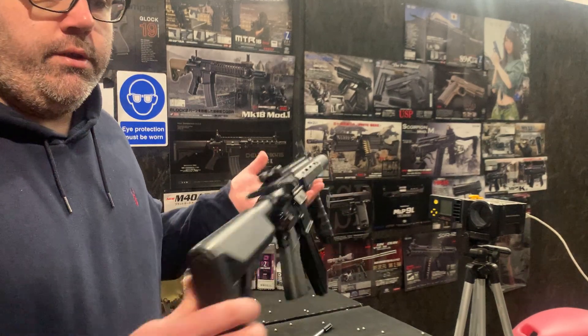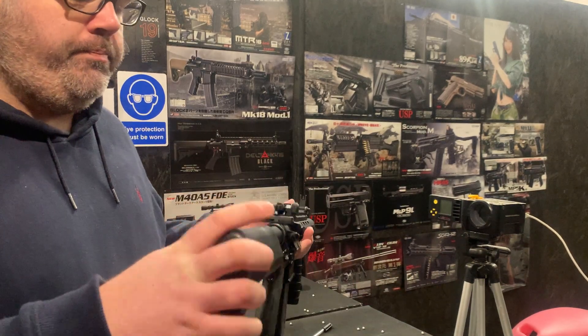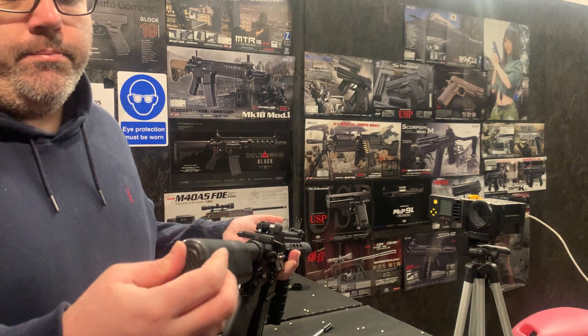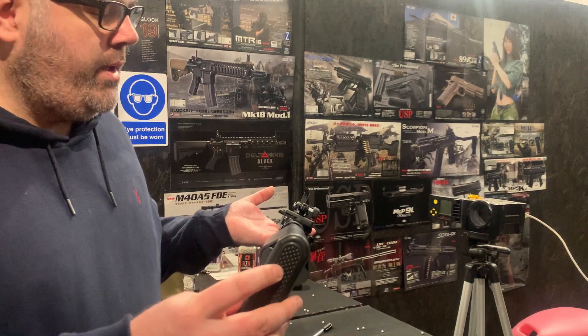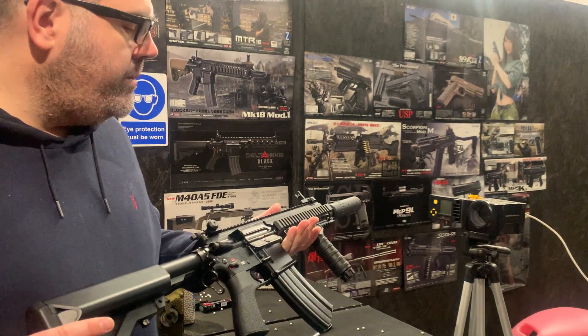It's got a Dean's conversion onto the stock, where we convert the wireless contact system that they use, so it has a Dean's connector coming off the end. We've also slightly widened the holes so you can get a 2600mAh battery in there, which is quite a large power plant to be running these on.